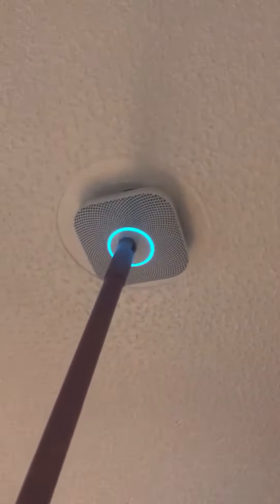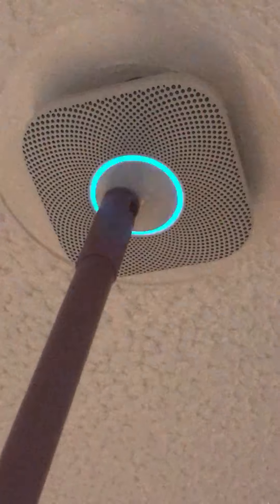Ready. Upstairs. Press to test. This is only a test. The alarm will sound. The alarm is loud. The test starts in 10 seconds. Press to cancel.